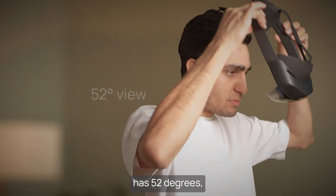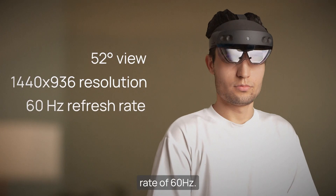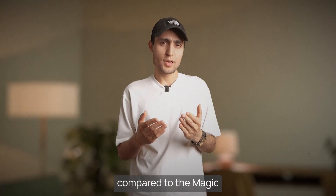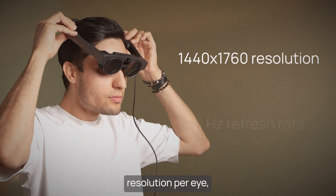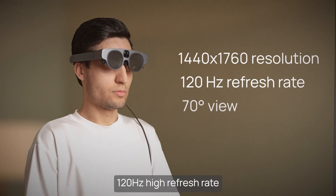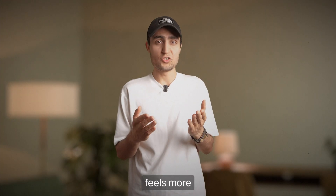The HoloLens 2 has 52 degrees, a slightly lower resolution, and a refresh rate of 60 Hz. However, compared to the Magic Leap 2's 1440 by 1760 resolution per eye, 120 Hz high refresh rate, and immersive 70-degree field of view, the Xreal display feels more constrained.